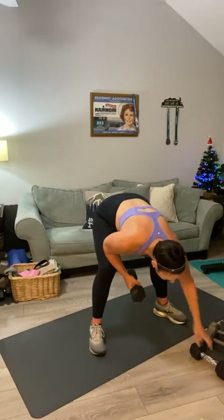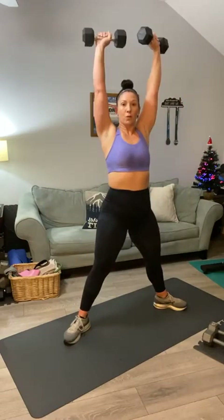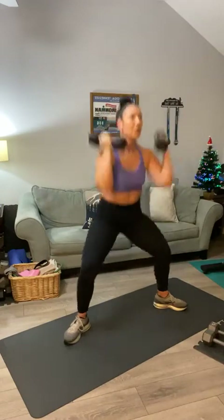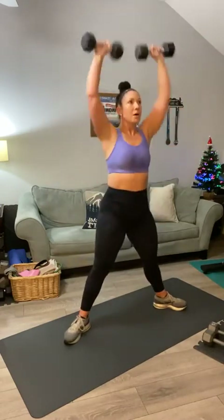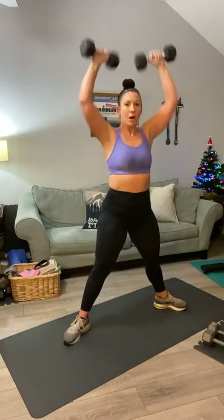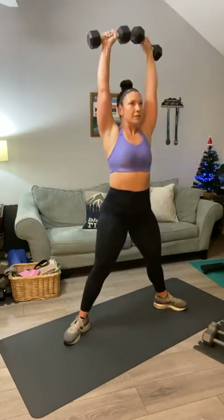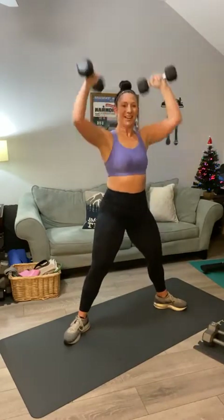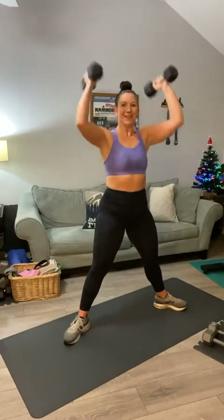Second round, let's keep it moving. When we transition quickly, that keeps our heart rate up. Toes out for the Arnold press — fingers towards you when you squat, then rotate up into a press: one, two — squeeze at the top — three, four, five, six, seven, eight, nine, ten — five, four, three, two, and one. Bring it down, set your weights to the side.